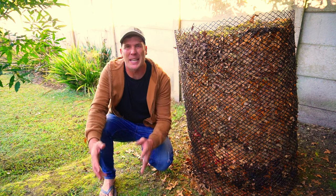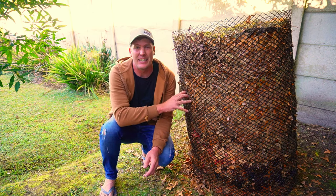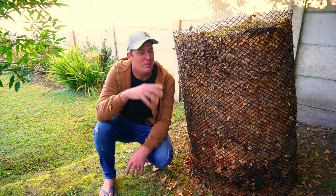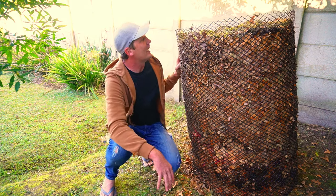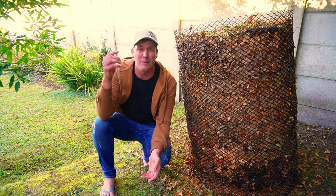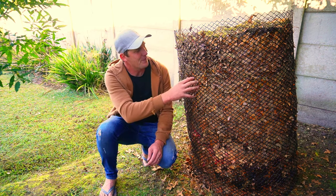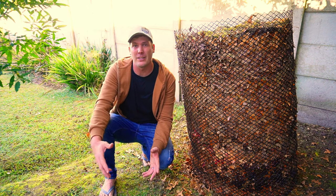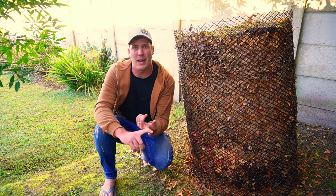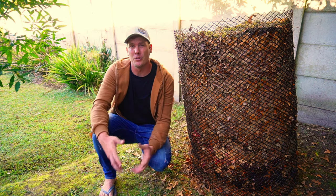So there you have it — a quick, easy, free compost pile that doesn't take up a lot of space. It's on a slope so I'll tie it down on the other side so it doesn't topple over. There are probably 12 to 15 bags of leaves in there — a lot of biomass — and this is going to turn into greatness. It's a great way to create your own resources, stop buying in, and get more control over what you're putting into your garden, your food, and ultimately your body.